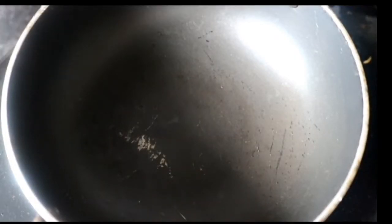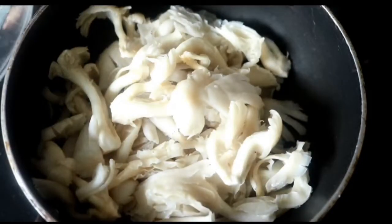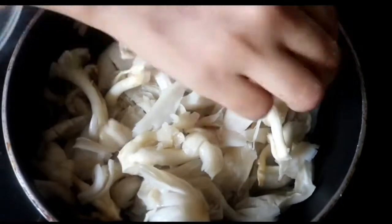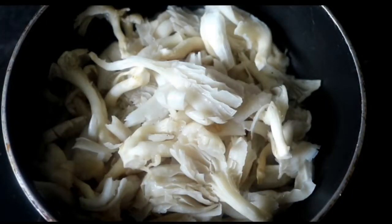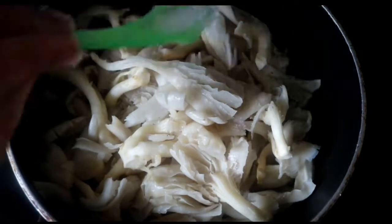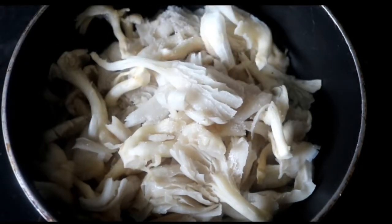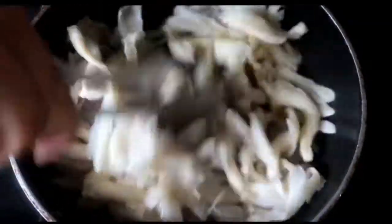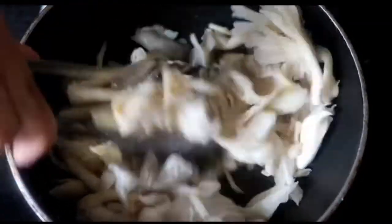I'm going to pre-cook the mushrooms before adding them to the filling because they will release a lot of water during cooking and I don't want my quiche to be watery. I'm cooking them on dry heat with just a little bit of salt until all the moisture vaporizes.